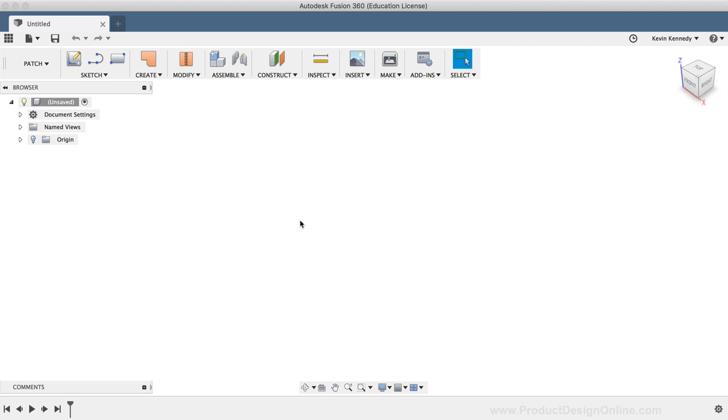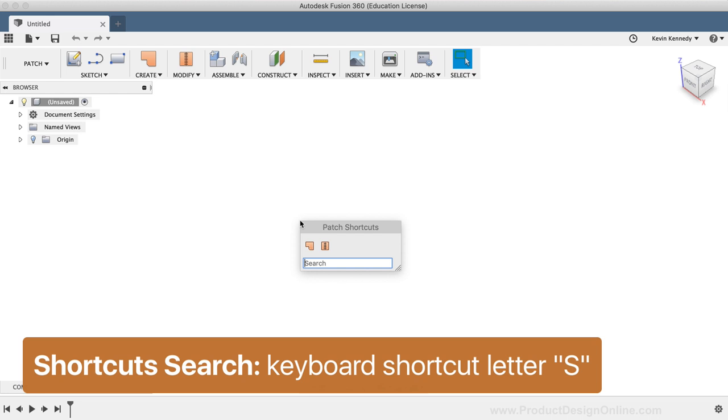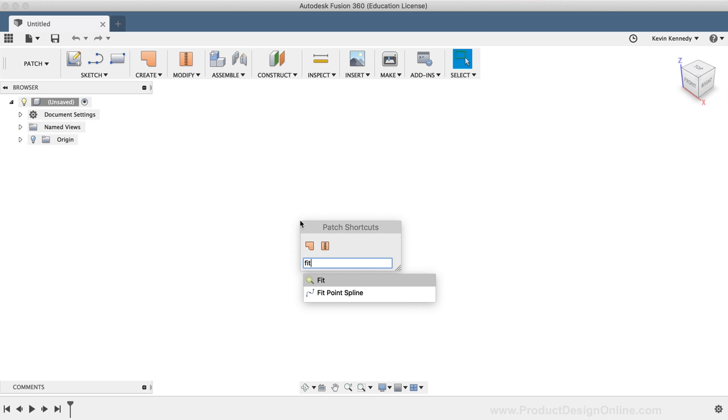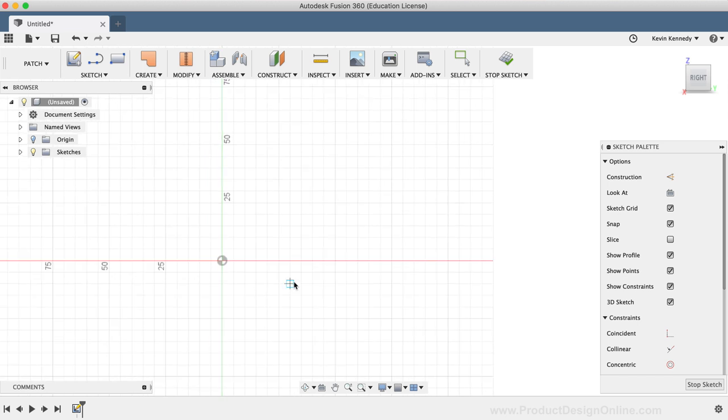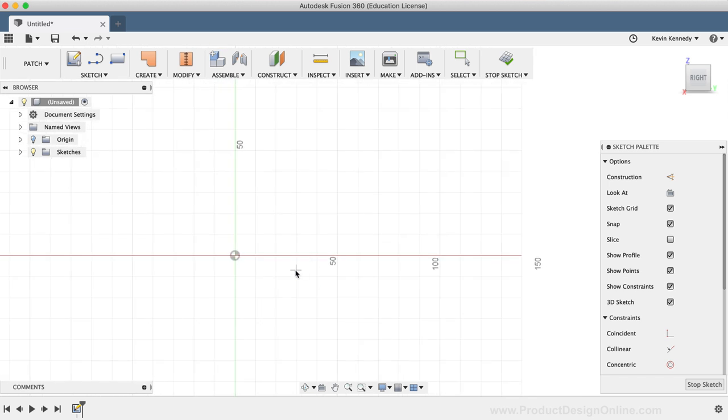To start off, I'm going to draw the spline that we'll use as the loft's centerline. I'll hit the keyboard shortcut letter S to call the sketch shortcuts box, type out fit point spline, and click on the fit point spline option to activate the spline command. Then I'm going to select the YZ origin plane as the plane to start the sketch on. Shoehorns come in all different shapes and sizes, so I'm just going to draw a simple spline curve and then dimension it to the size that I want. I'll start off by clicking on the origin point for the first point of the spline, then click a second point a little bit higher, and for the third and final point I'll click on the X axis, then hit Enter to confirm.